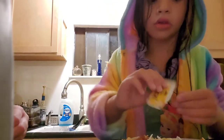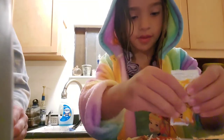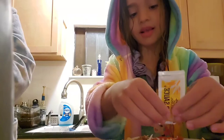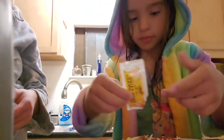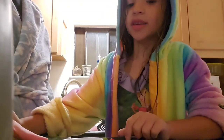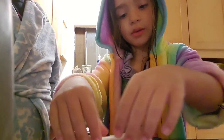Now I'll show you — I'm grabbing some cheese. Then we put some hot sauce. That's how I like it; you don't have to have hot sauce. This is the creation. Then we're going to heat it up.